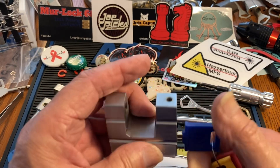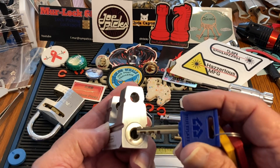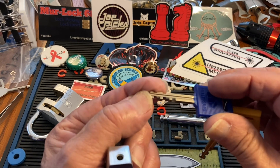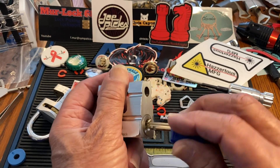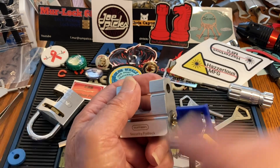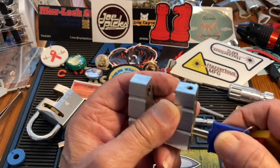I picked this one off camera a very long time ago, and it's not too tough — you just have to know the spacing. I didn't know until fairly recently that there were different spacings. So anyway, that's how you do that.